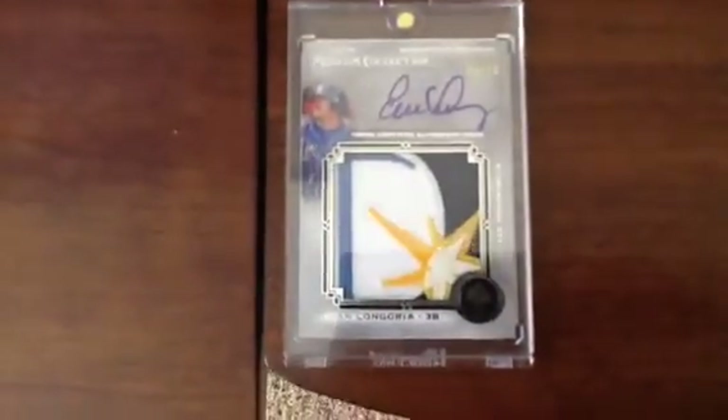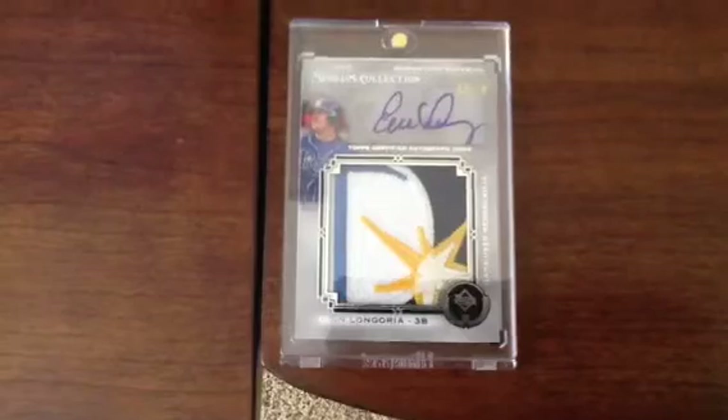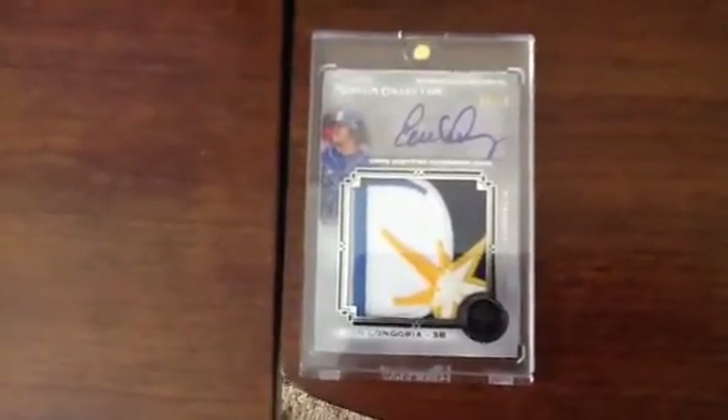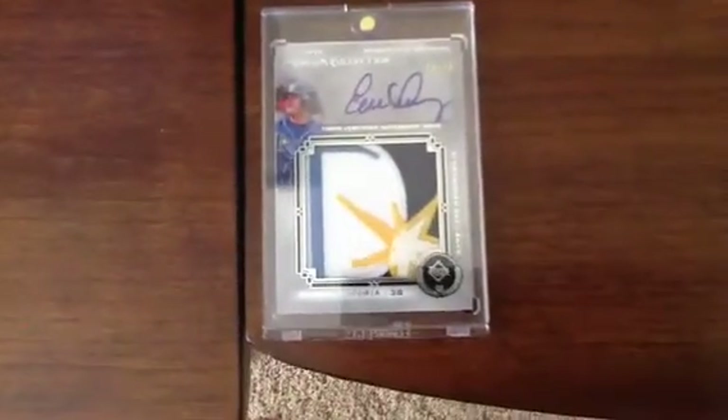At RBI Crew 7's booth — our official go-to booth whenever one of us got lost — I went up there, kind of always wanted an autograph of this guy. I saw it and I bought it, and Ryan and Magdorn didn't even have to twist my arm about it. I just did it because I was there and figured I was on vacation — why the hell not? This card might look familiar to some of you guys. Number 3 of 10, it's the Museum Collection of Evan Longoria, and that's probably the only Evan Longoria I'll ever need since I can't find one that's better than that.